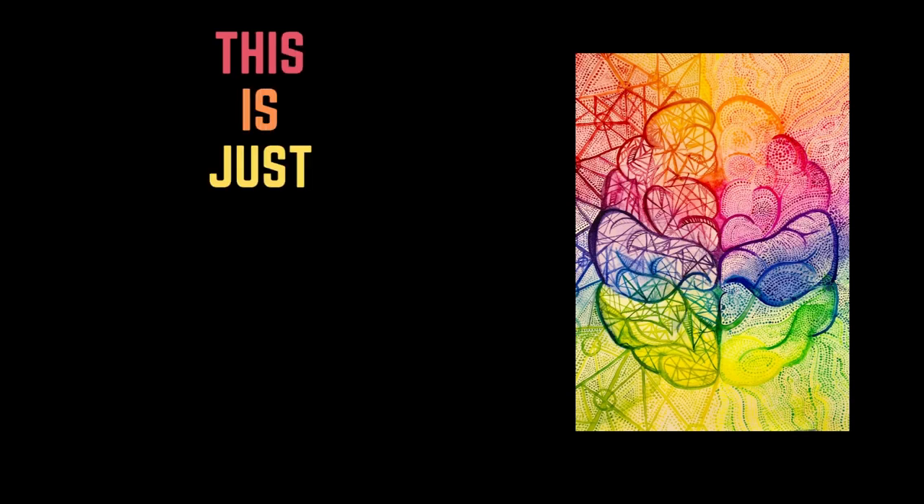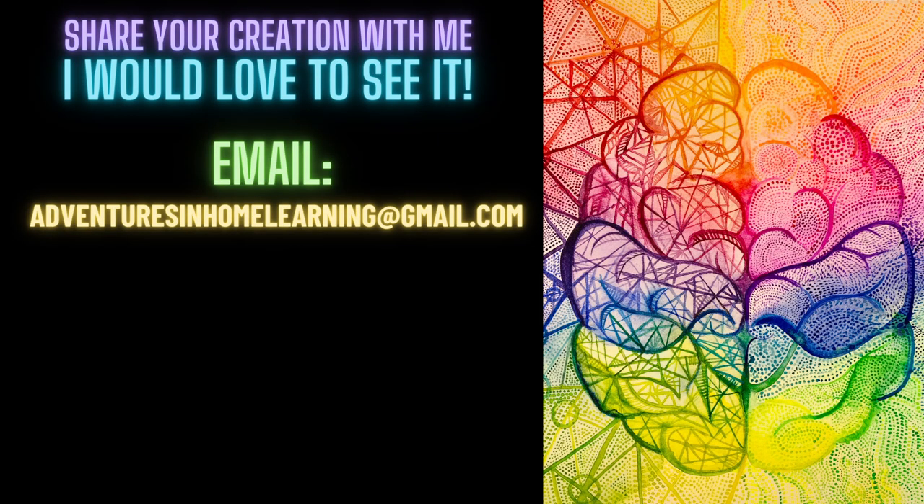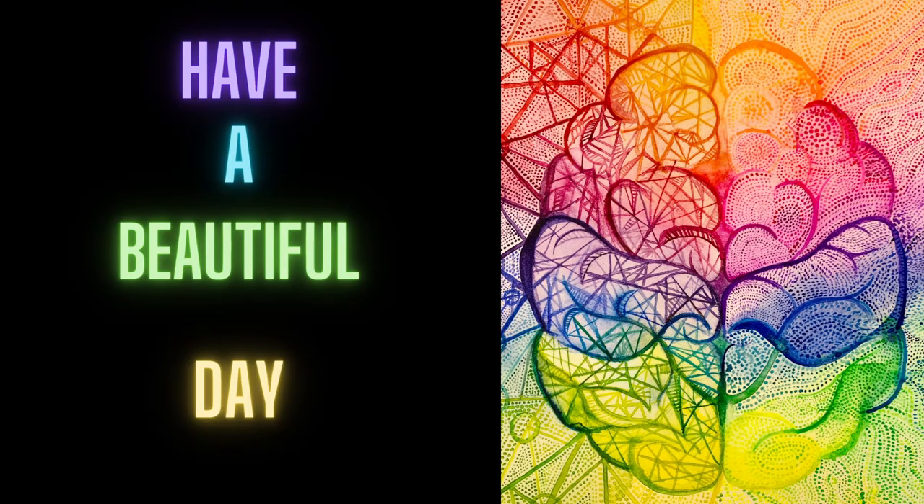Now let's all take a big belly breath and remind ourselves that this is just play. Remember to have some fun and experiment, experiment, experiment. I would love to see what you create while you're having fun — if you want to share, you can send me a picture at the email address in the description box for this video. Thank you for creating with me and have a beautiful day.